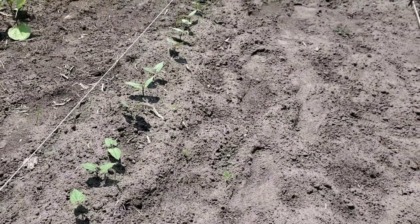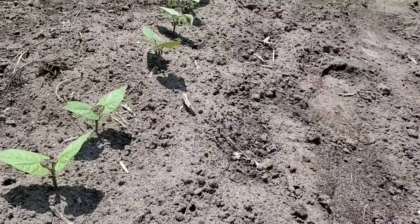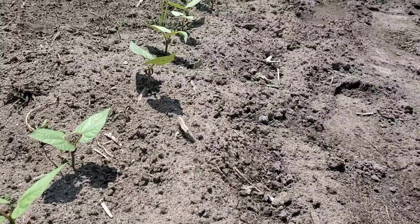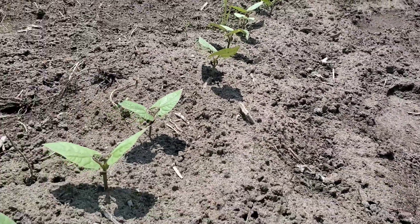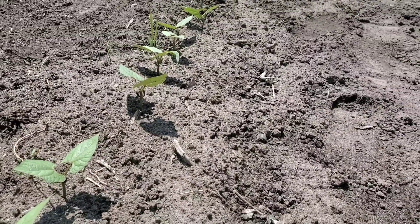All right, let's talk about some early garden management. This applies for every year, but this year has been a little bit different. The weather has been just really cold during the days and at night it just hasn't been very good. So we're just going to talk about beans and tomatoes today and what we should be doing.